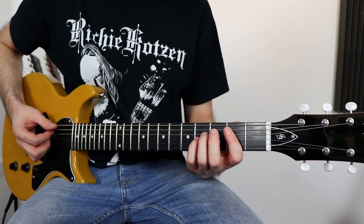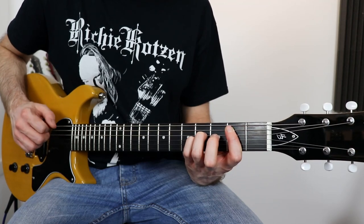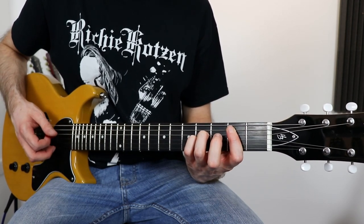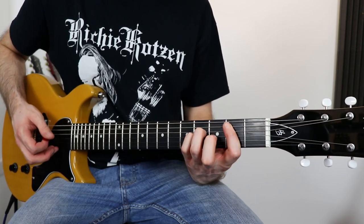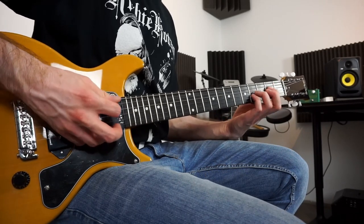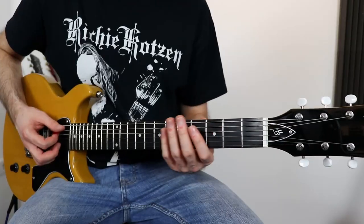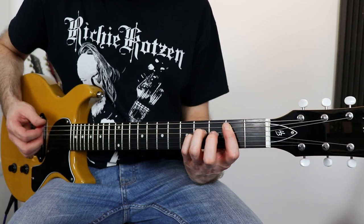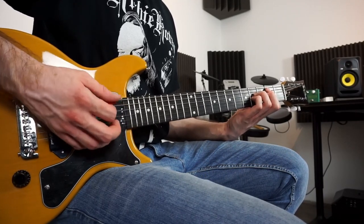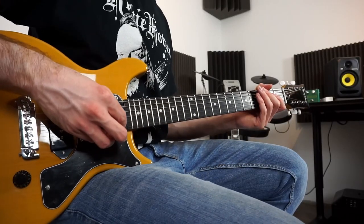Now we come to the guitar solo section. We start with the B5 chord. We play it once, and then three times the A5 chord, and then back to the B5 chord. On the end we go to the D5 chord. The second part of the guitar solo is just the intro.